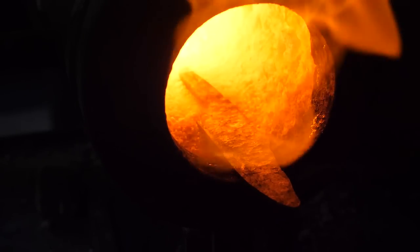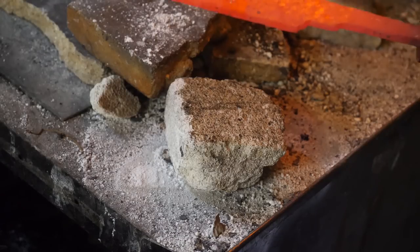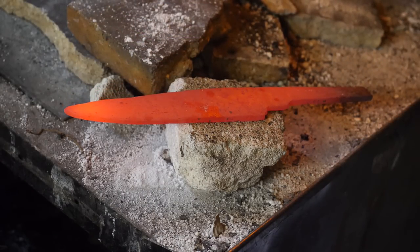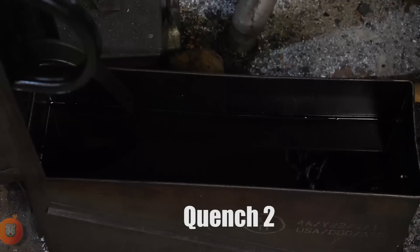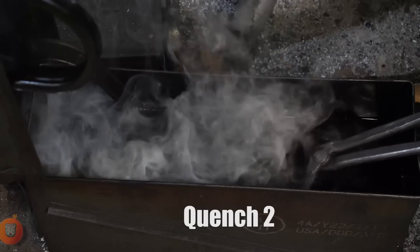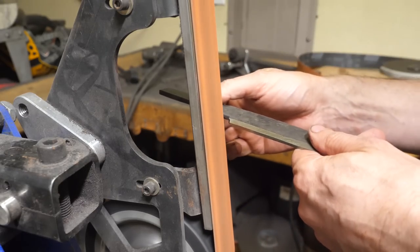I'm going to forge in some texture and then we'll do a couple of forge-side normalization cycles, then quench twice from the forge into our Parks 50. Serial quenches does seem to refine grain size, and since our thermal cycling was not strictly temperature controlled — because we don't know what our steel is — we may be able to make up some ground with multiple quenches.